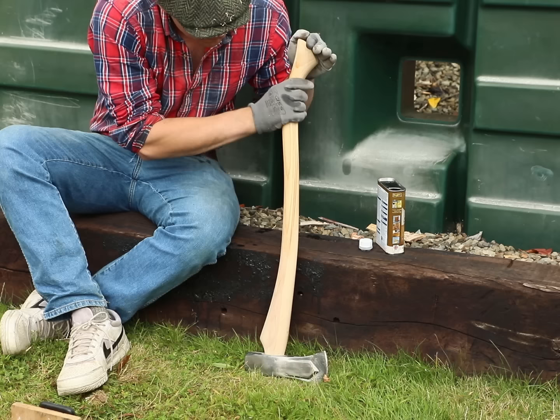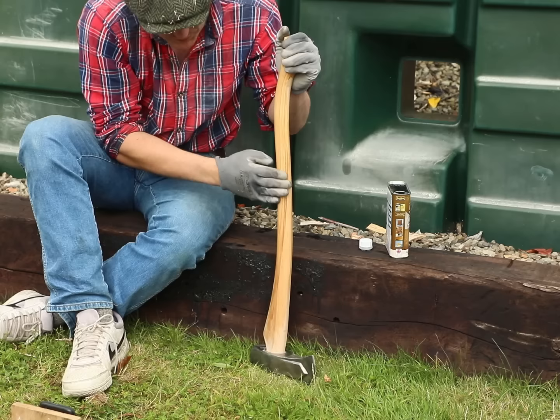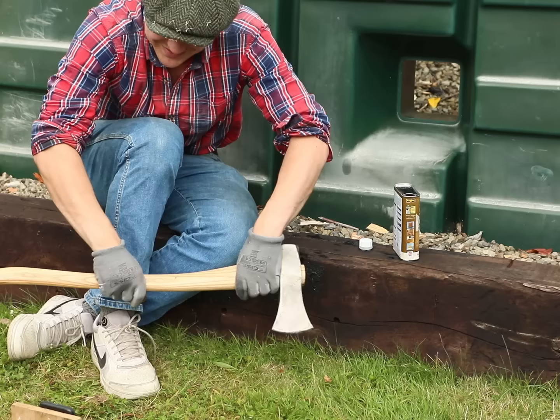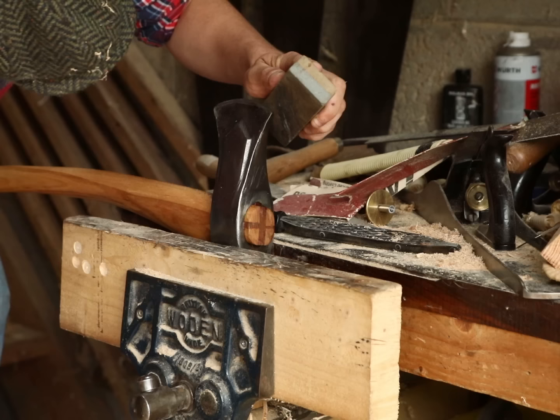Now it was finally time for my favourite part of any handle making — the application of the oil. Up until recently I was using boiled linseed oil to finish my handles, but recently Michael, the fella that made this splitting maul, suggested I try some Danish oil. Five coats is what he recommended to begin with, so that's what I applied before using it, followed by the standard once a day for a week, once a week for a month, once a month for a year, and then once a year after that. I don't think this process will ever get old — just watching the wood soak in that oil, making the grain pop and turn a slightly darker shade.